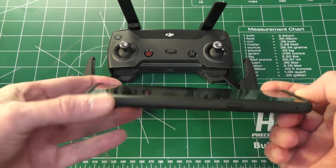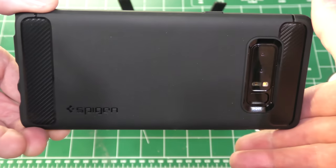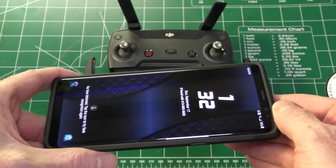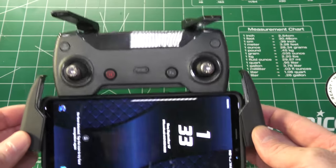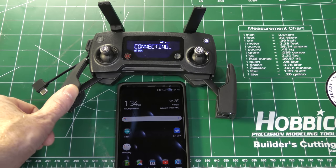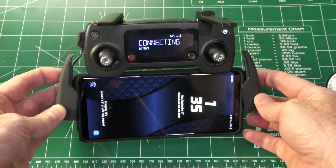I'm going to leave the case on it — it's a nice rubberized case. I'm going to stick this phone inside this controller. There's the Samsung Galaxy Note 8 within the Spark controller, and for demonstration purposes I'm going to put the phone inside the Mavic Pro controller as well. It fits nicely in the Mavic Pro controller too.